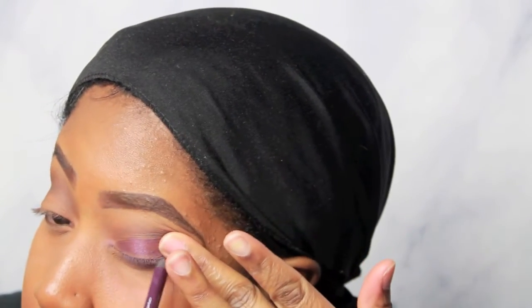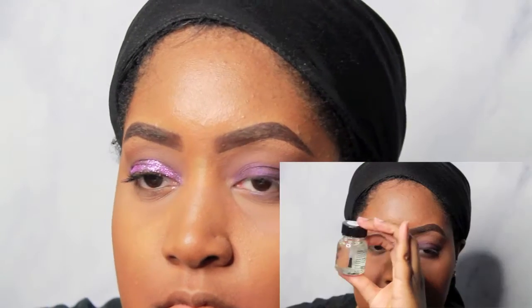Next for my lid, this is an Urban Decay eyeshadow pencil or liner. I believe they're like $24 a piece, so I did not buy this — it's actually a gift from one of those birthday gift things from Ulta. It is a dark purple but it has a lot of black shimmer in it, so I decided to go ahead and try it since I totally forgot I had it.